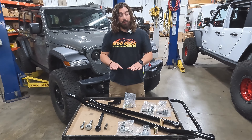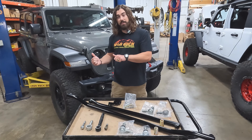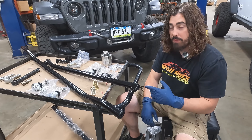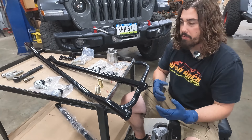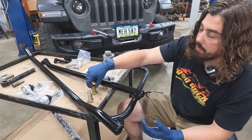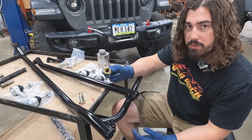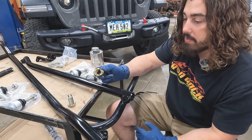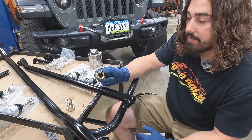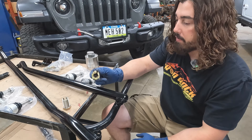Now that we've seen what we're working with here today, it's time to do some assembly and some installation. Getting started with the assembly here — there's no particular order, we're just putting things together. I'm going to start with our double adjuster on both. This is a really nice, convenient feature for doing the adjustments during the installation. It's machined and designed right here in-house at Iron Rock Off-Road.